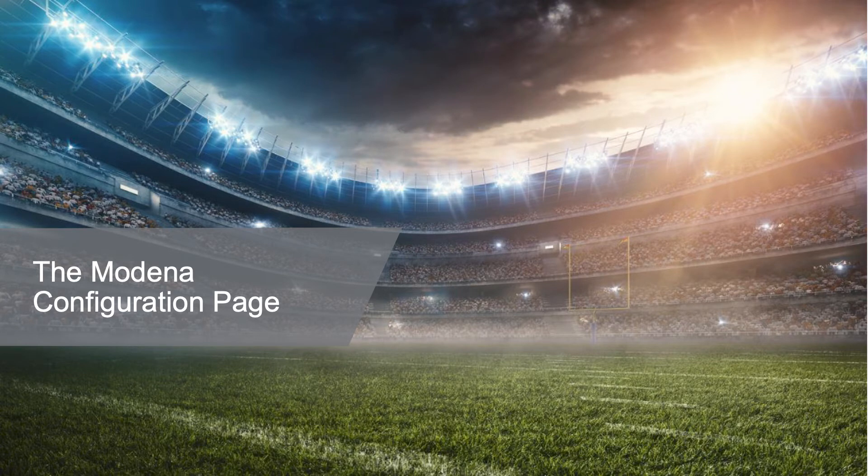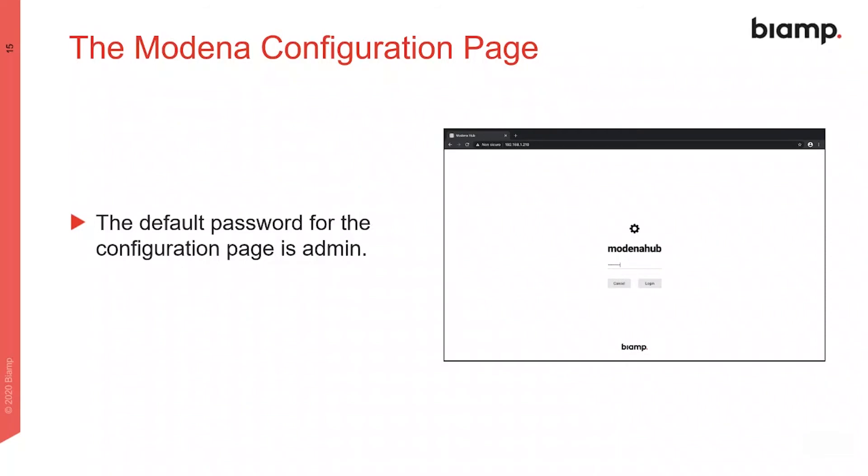Now let's take a look at the Modena hub configuration page. To log in, the default password is admin, but this can be changed.